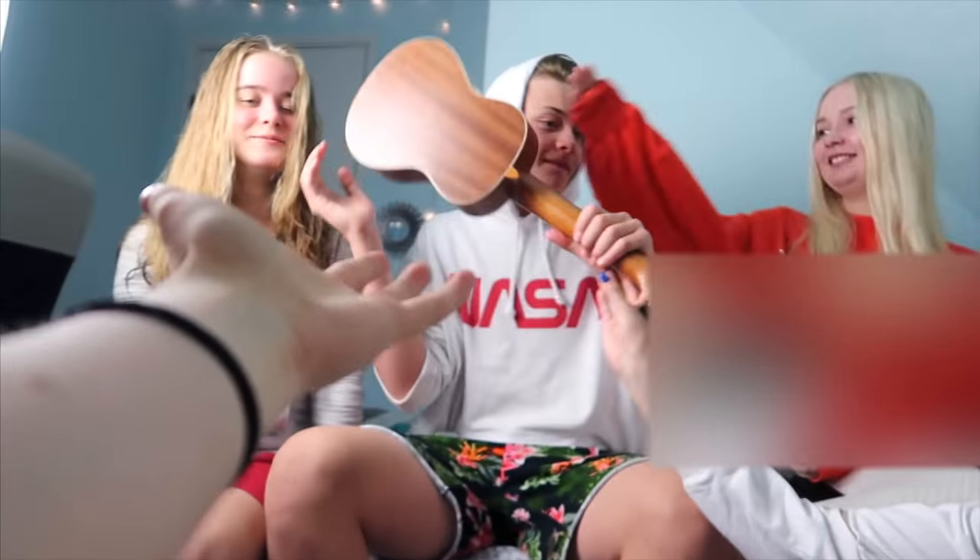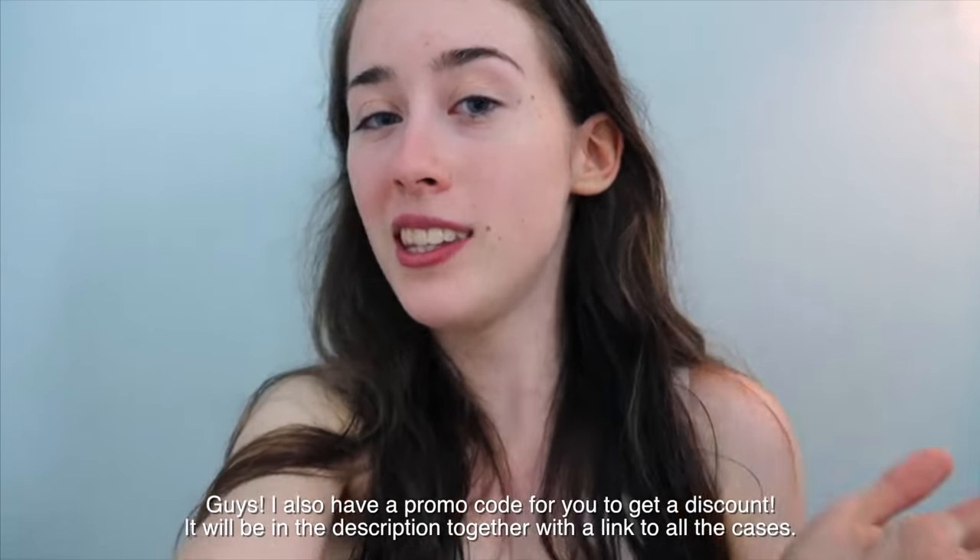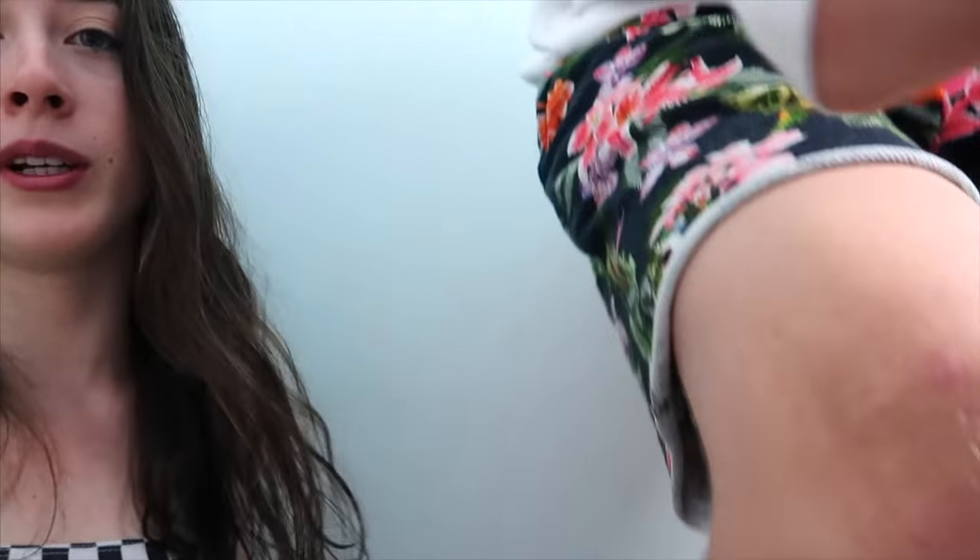So that was the first exciting news and I also have a surprise for you. This foam case testing video is very different because I have some guys! I have some friends here that are gonna help me. So you're gonna get a few more perspectives on the cases and we're all gonna review them. It's gonna be really fun and it's a little bit different foam case testing video. So I'm really excited. Let's go! Alright, so Goofy guy is so excited to open this package. So he's gonna do it for me.